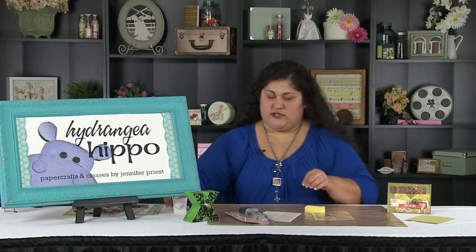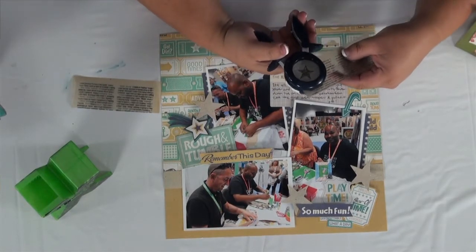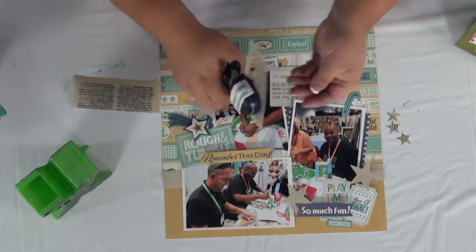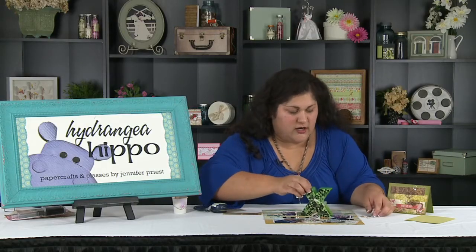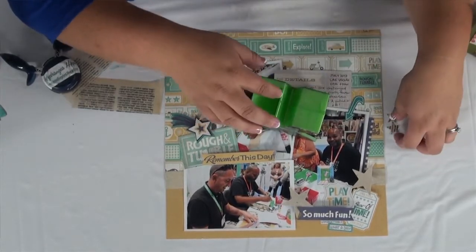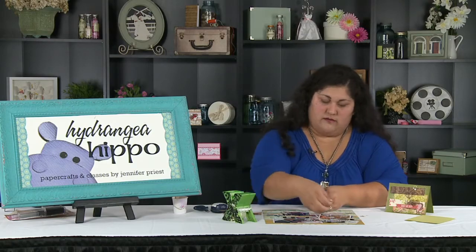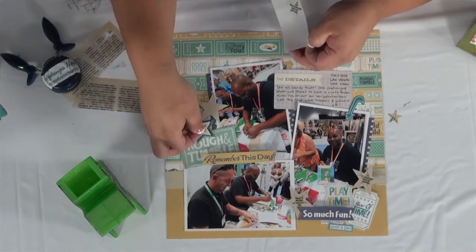I'm going to set that aside and show you how you can use this on your scrapbook page. Here I have a fun little scrapbook page — this is actually my husband and Liz Hicks' husband at CHA doing a little challenge together. I'm going to take my resin paper and use this little Fiskars punch to punch out stars. Because this is translucent, your adhesive is going to show on the back, so I'm going to use this Xyron X sticker maker tool to make these into stickers so my adhesive is fully across the back of each star — I don't have to worry about a glue dot or a white foam dot showing in the background. Now I'm going to take my resin paper stickers and add those as accents to my page — it adds a whole other level of depth and character to your layouts.